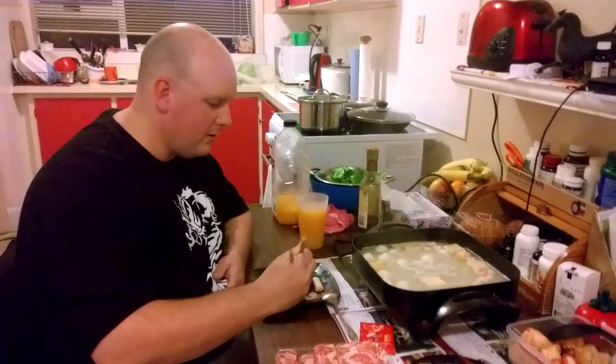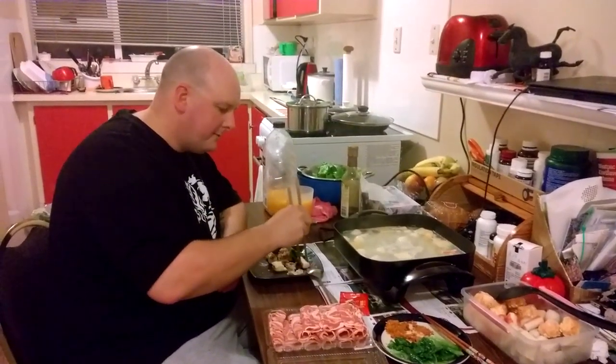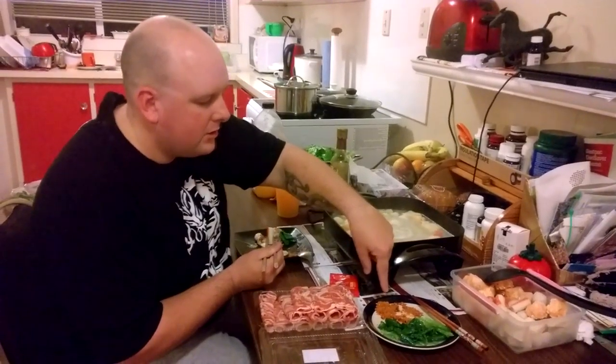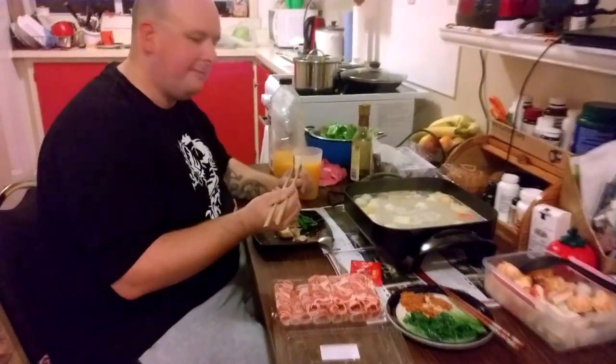You chuck the lamb in for just a short time and it doesn't have a lot of flavor on its own, but you dip it in some chili powder sauce which adds a bit of flavor.